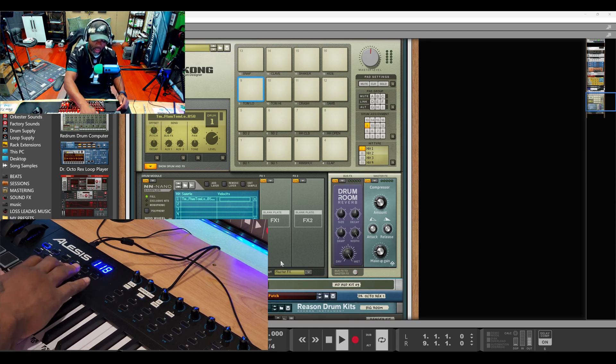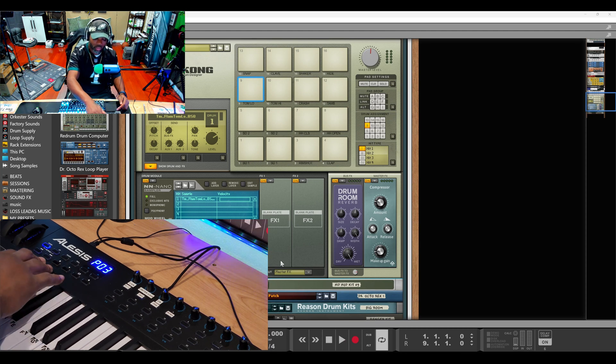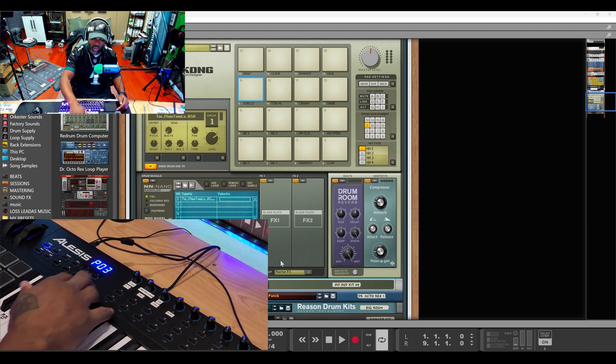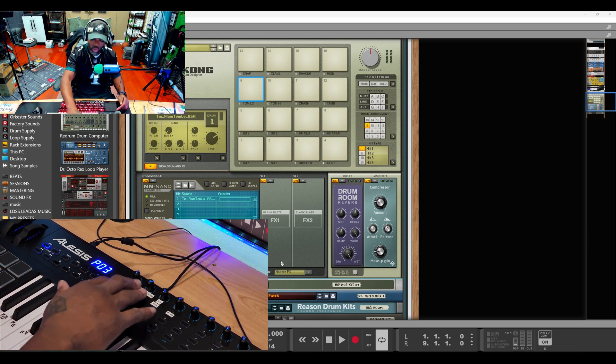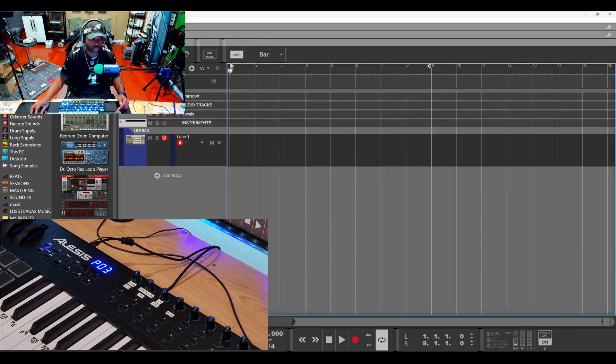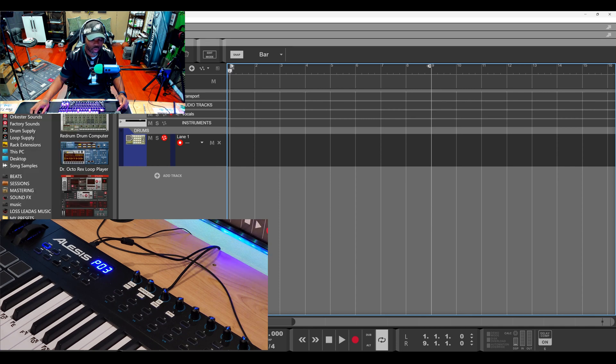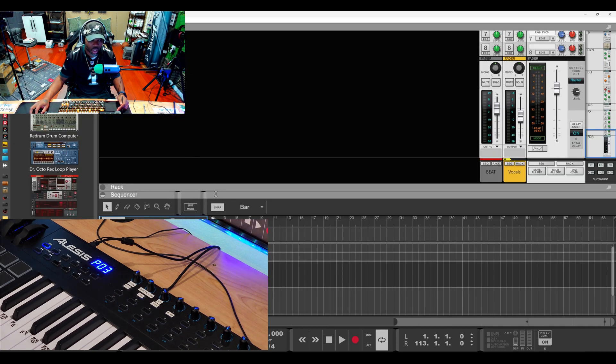We all know we got the stop, play, record, loop, rewind, and forward buttons connected to the DAW. But there are some specific things I want to show you that I have set up. Let me open up a recording template.